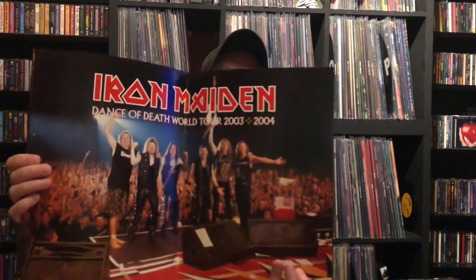Up next we have - it's quite large - an Iron Maiden Dance of Death World Tour 2003-2004 program. These are full color. I'm not sure what you'd call them - maybe tour programs. It's a guide to the tour, full color pictures, some reading in it, some advertising in it as well. Yeah, they're nice, big books.